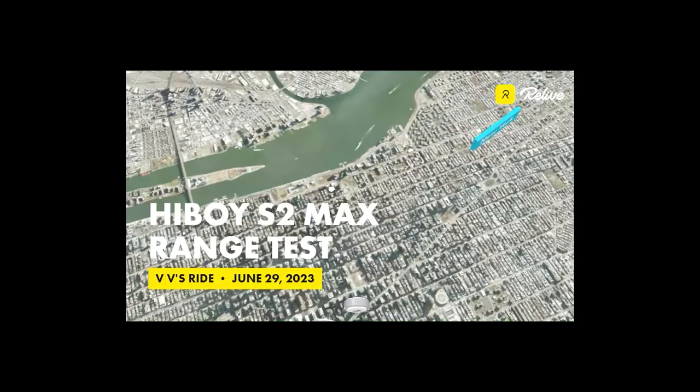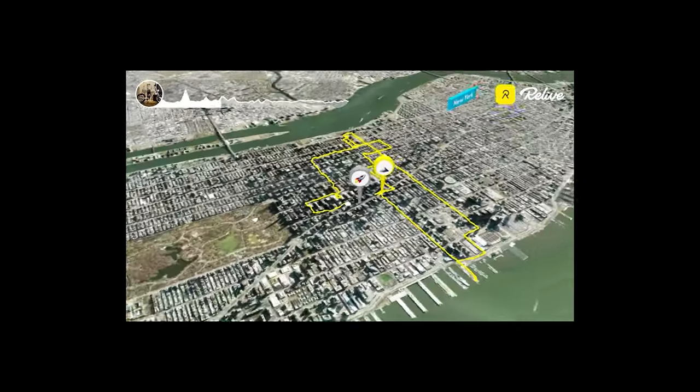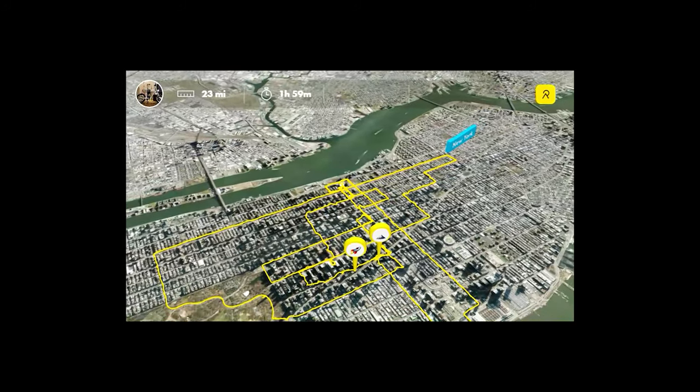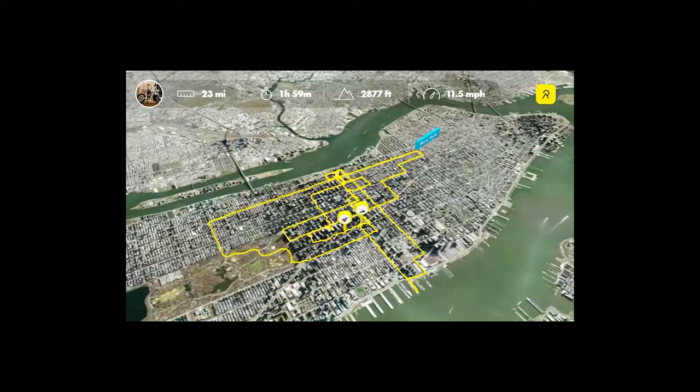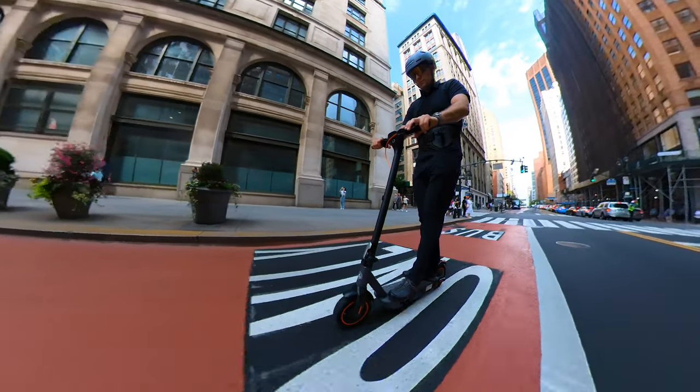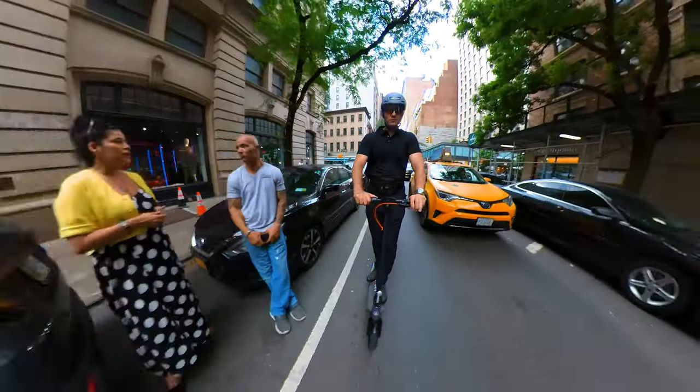Range test: I weigh 225 pounds and tested at maximum speed ranging between 15 and 19 miles an hour for 75% of the test. I was able to cover 23 miles of range, and my weight is above the recommended limit. I think I'm too big for this scooter — a lighter rider will get closer to the advertised range.